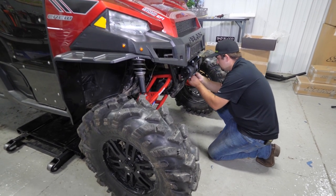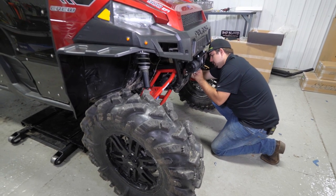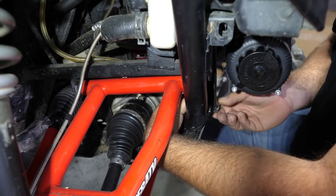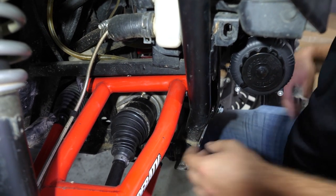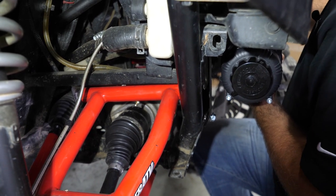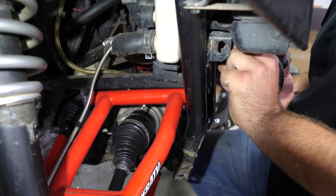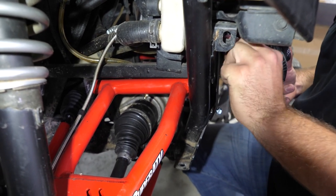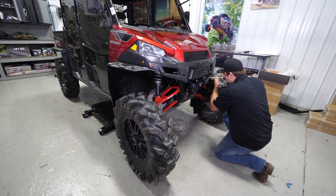We'll stick our bolt through, take our nylock nut, and reach around to the back side to get it started. I'm just going to make sure we've got a good amount of thread started on our top bolts. I'll pick up on the winch a little bit to take the tension off the bolt, make sure it's good and started, and we're going to go ahead and fully tighten our hardware.